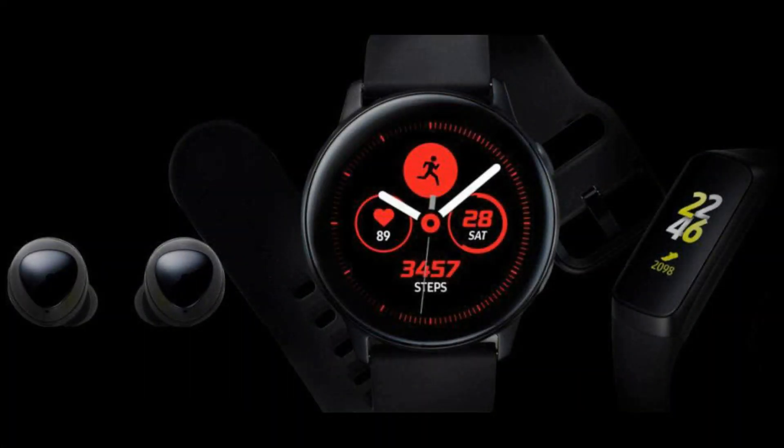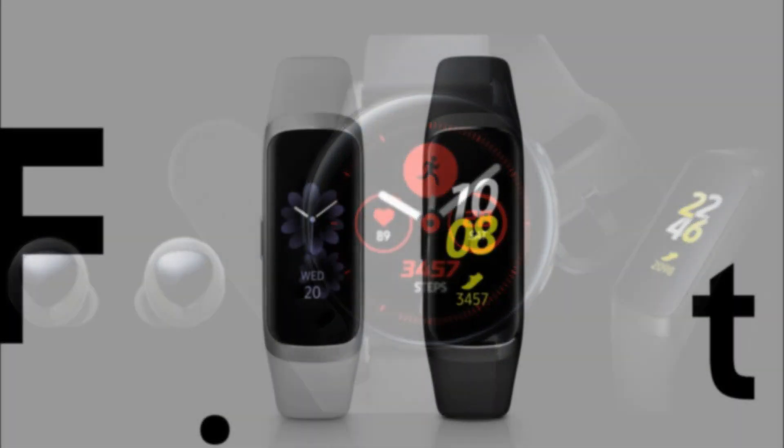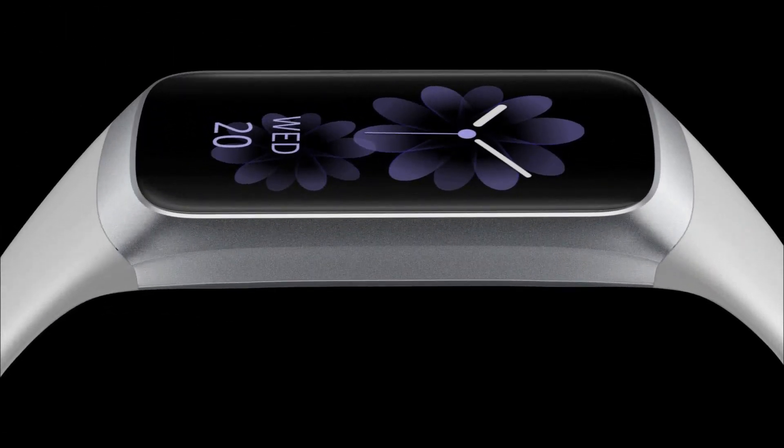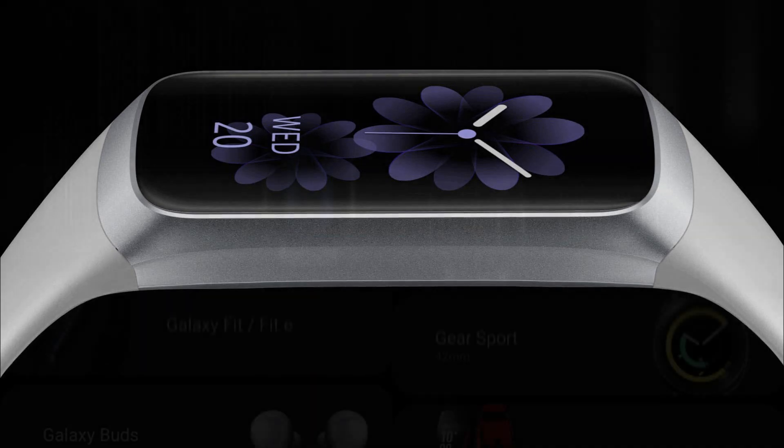The Galaxy Watch Active is an update to the company's existing flagship watch line. The new model is visually different from its predecessors, primarily in the absence of a rotating bezel, which was used in previous models to control the device.